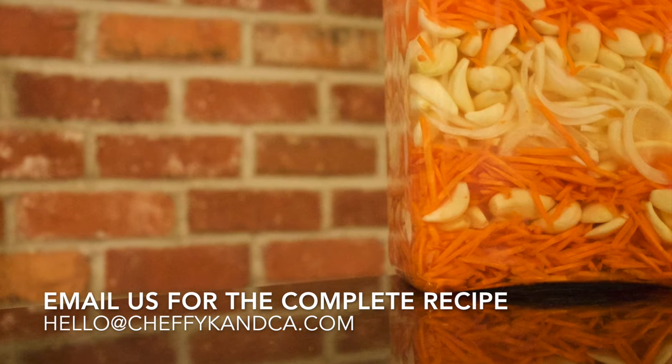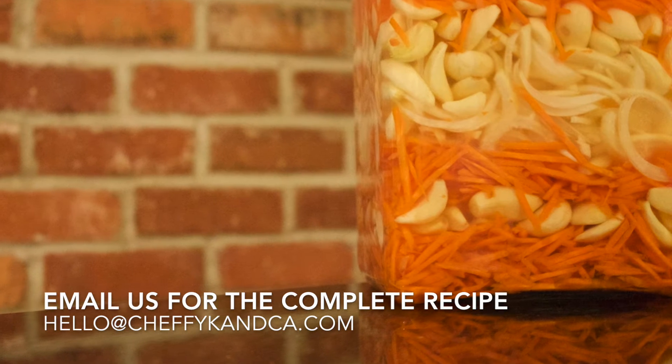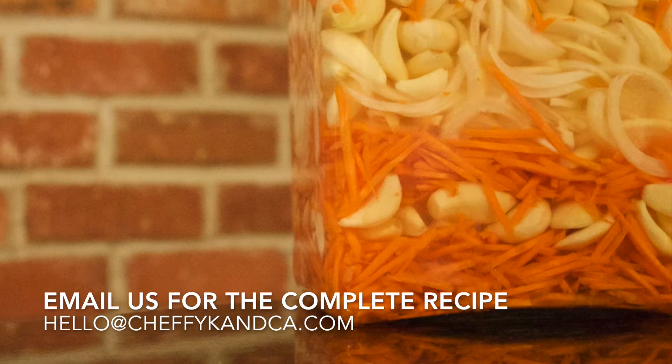Chefy K here. Today we're going to brine some vegetables. I've got some whole garlic cloves, some julienne onions, and some grated carrots. We're going to make a real simple brine and pour it over top of these vegetables and let it sit for about two weeks — and then it's delicious.